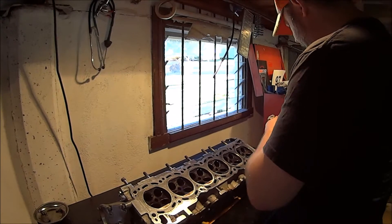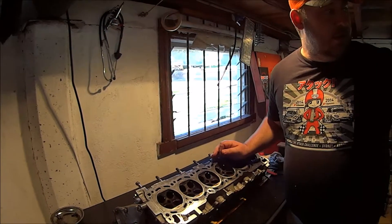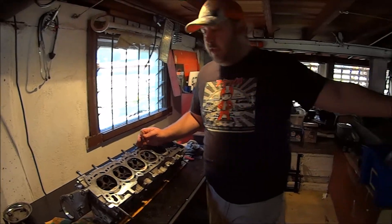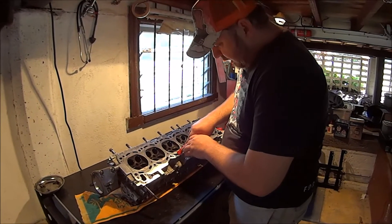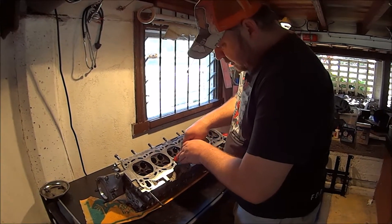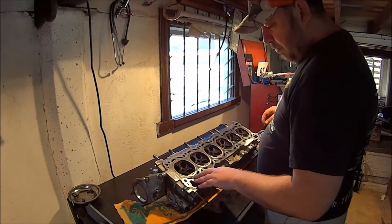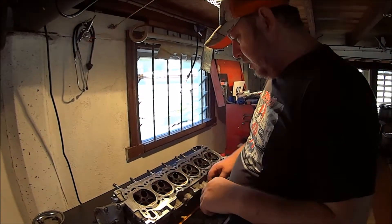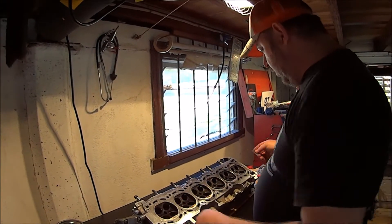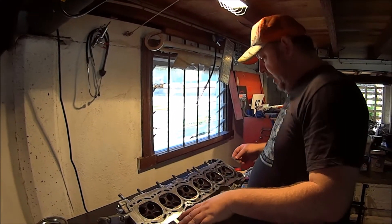So the next check we have to do is the flatness of the head and the flatness of the block. Most of the gasket material stayed on the block, there's just a little bit left on here, so a plastic scraper for any heavier stuff like that. Razor blade for the finer stuff. There's pretty much nothing there that needs a plastic scraper, so I'm just going to hit it with a razor blade, scrape off as much as I can. Then I'll scotch-brite it with a little bit of solvent to clean it right up, and then we'll check the flatness of the deck.